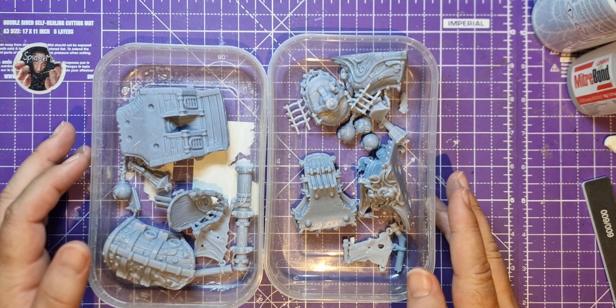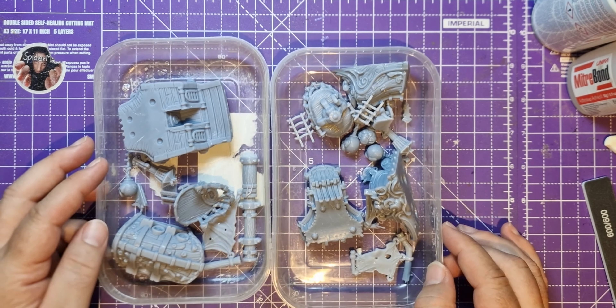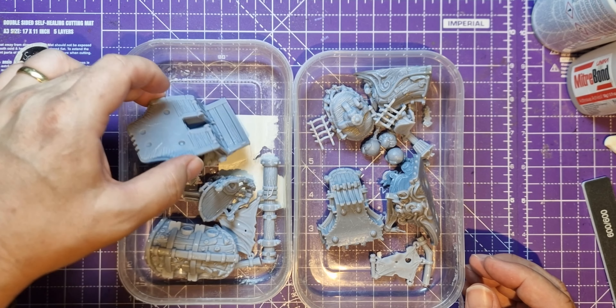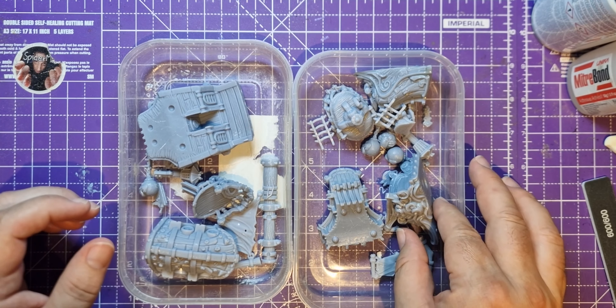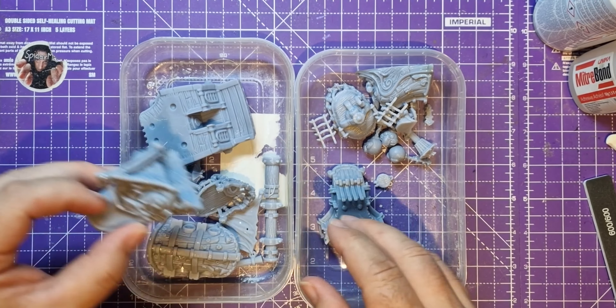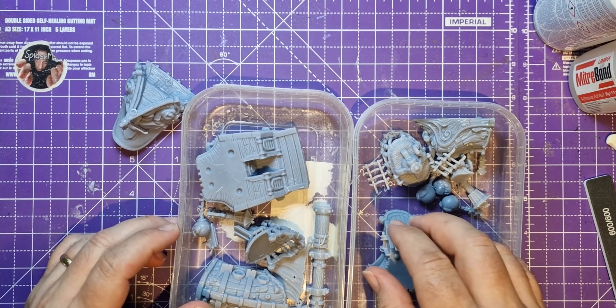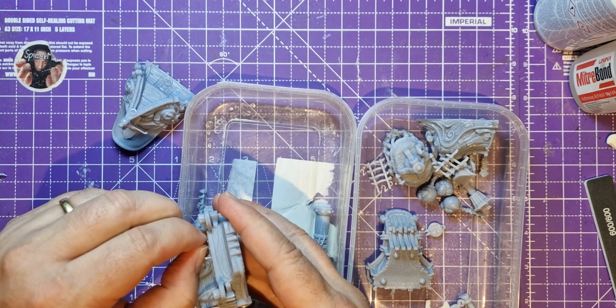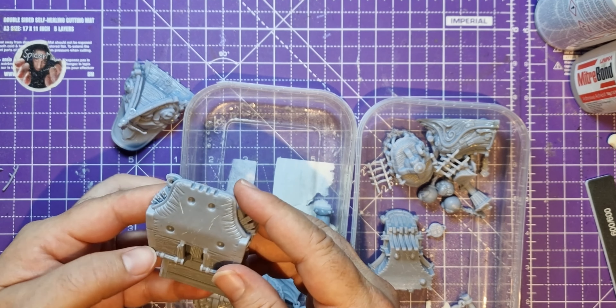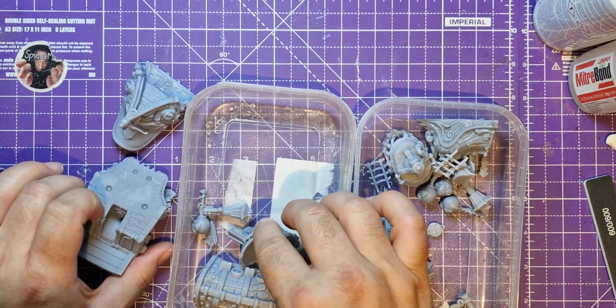It's very hot here in the UK at the moment, roasting in the cave. You might be aware that there's a website called MyMiniFactory — it's a bit like Patreon, but you can subscribe to a tribe. When you subscribe, like Patreon, you get some STLs, 3D printing models each month. You don't know what you're going to get.